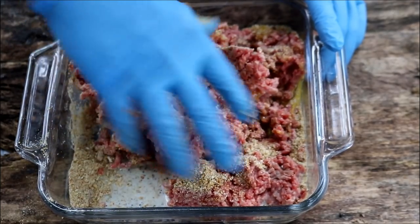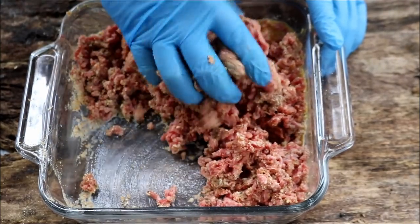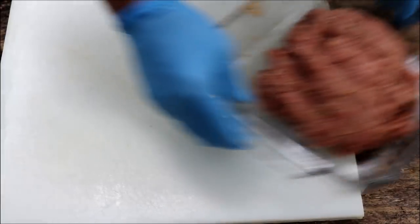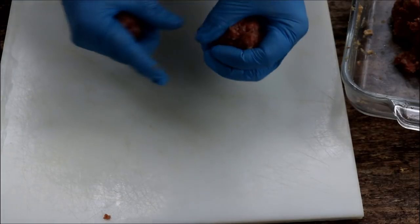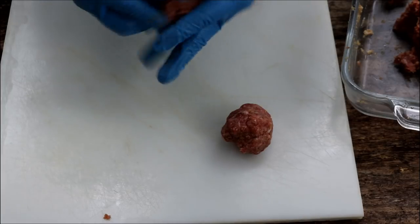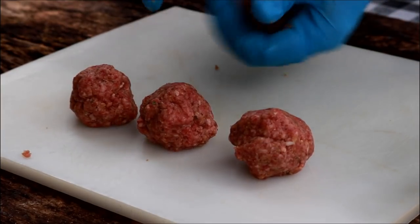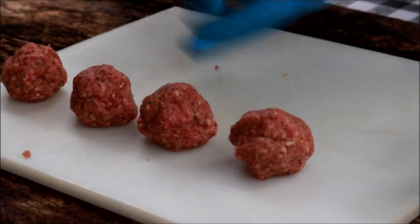Just get this all blended in well — you want the milk soaked up, the breadcrumbs mixed through evenly, and the seasoning evenly distributed. Once that's done, make some meatballs. Make them the size you want. If this is an appetizer and you're making a lot of other stuff, you might want to make them a little smaller. You don't have to worry about getting them perfectly round yet — just get them portioned out.